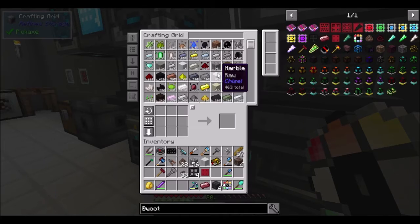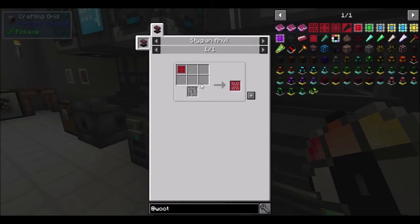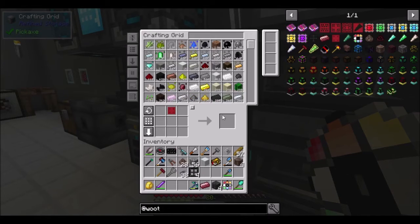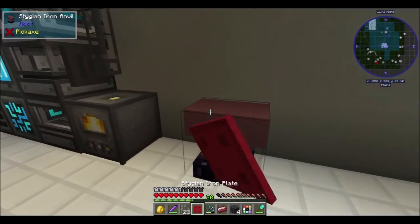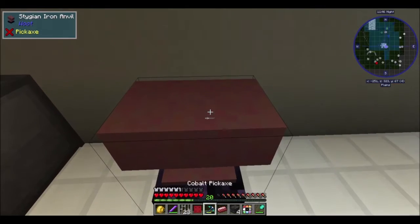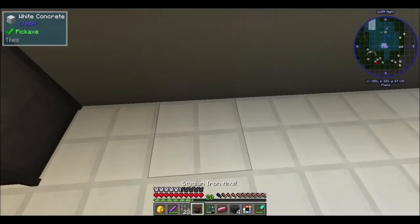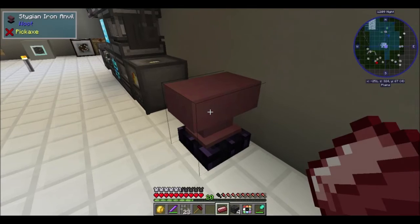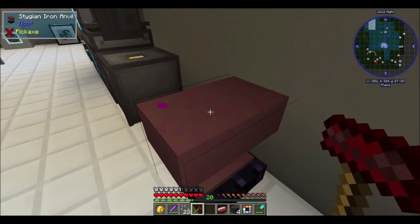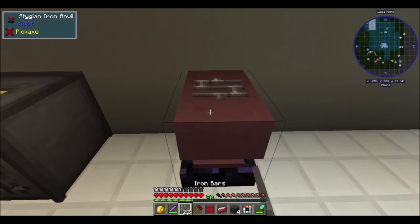Soul sand, gravel — okay. How do we make this mesh? All right, we're gonna test out this anvil real quick. Does it have to be in the crafting recipe? Nope. Maybe hit it with a hammer? It's not letting me put anything in.